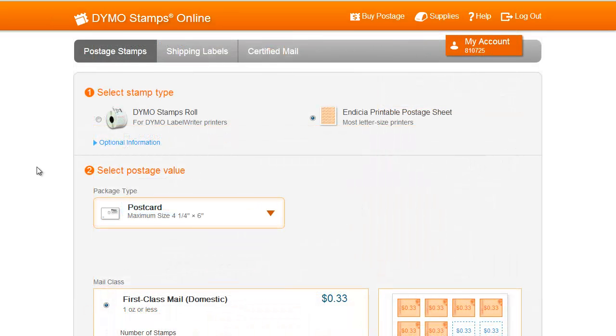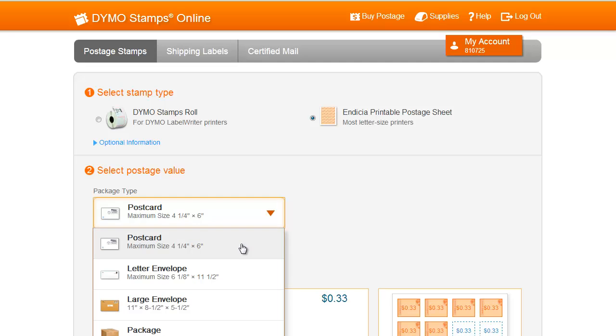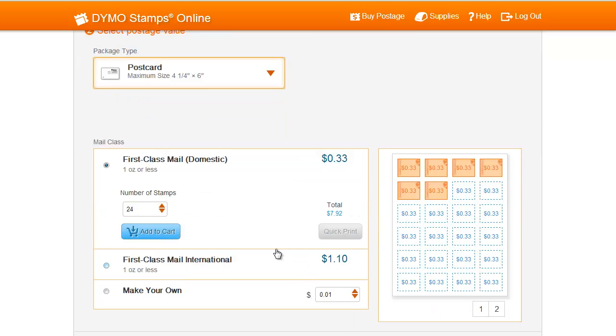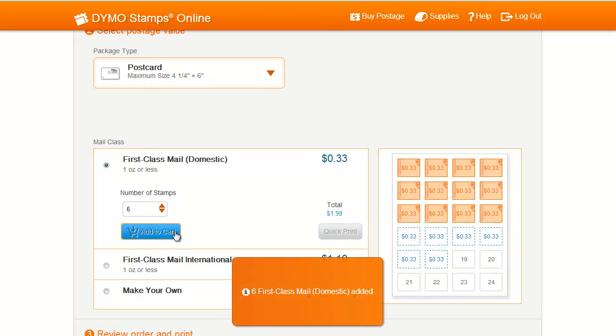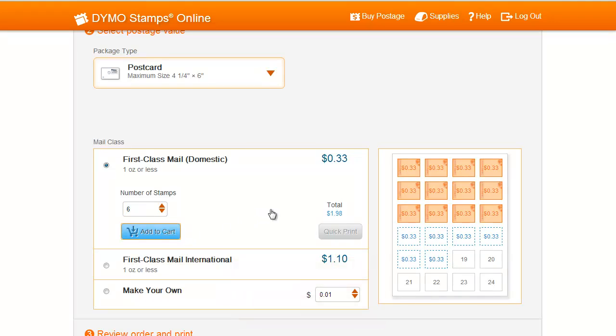Now let's try printing stamp sheets using the Add to Cart function. To start, choose your package type. For this example, I'll use Post Card. Next, enter the number of stamps you'd like to print — for this example, I'll select 6. Now, instead of pressing Quick Print, select Add to Cart, and this set of stamps will be added to your cart.